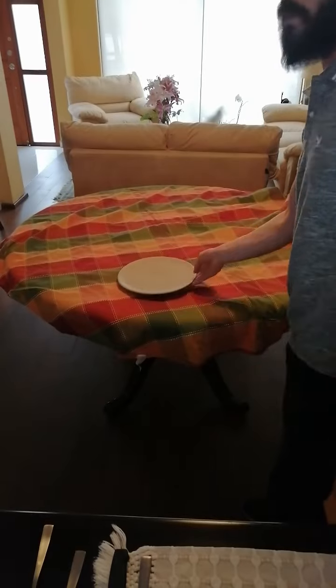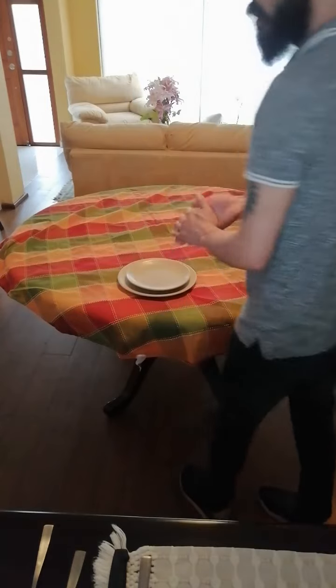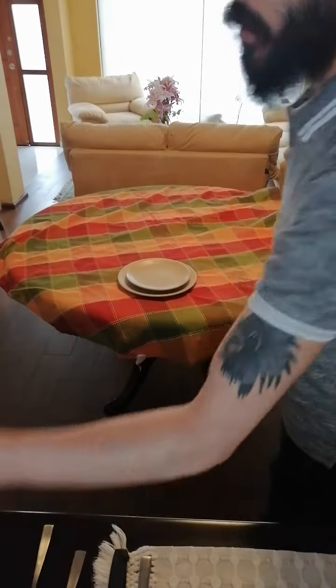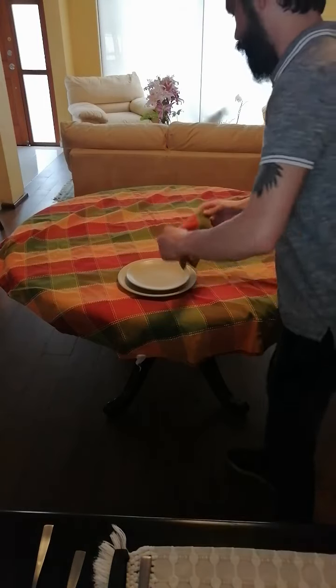Next we put a service plate, and on top of that service plate goes the liner plate. On top of the dinner plate we can fold a napkin and lay it there.